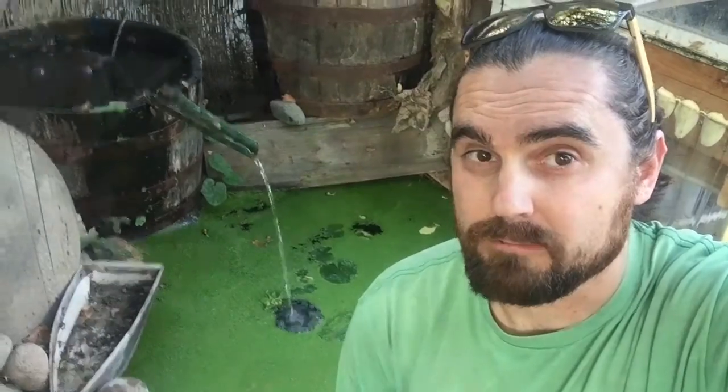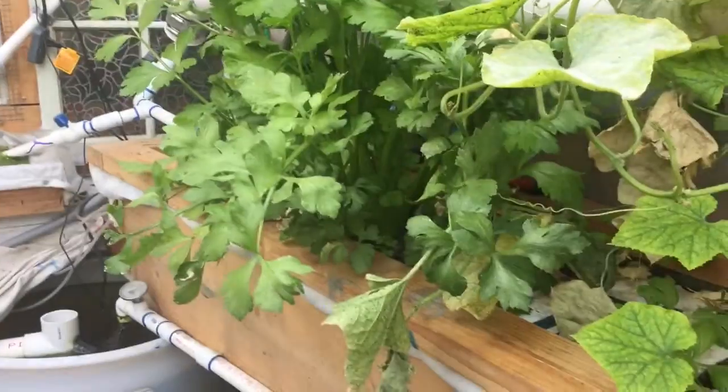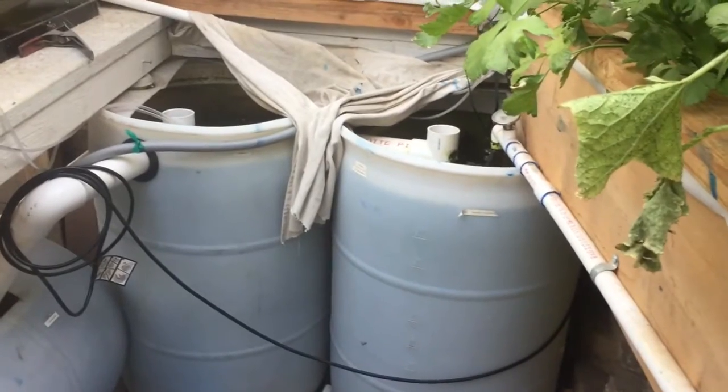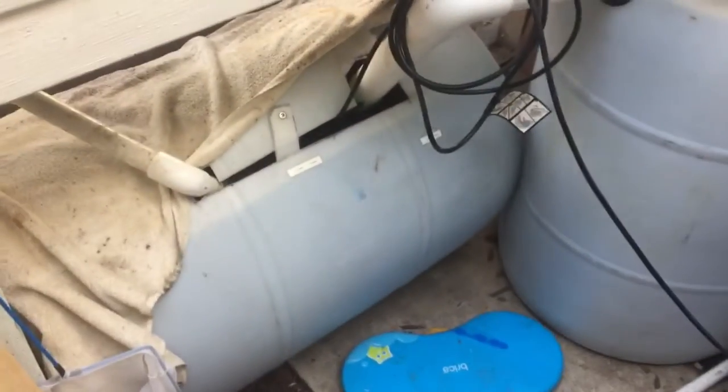I'll show you a close-up of what it looks like. Here's the aquaponics setup I've got. I have a floating bed right here with some celery in there — the stuff's going crazy. I've got my two 55-gallon tanks with some tilapia in there and the sump pump.